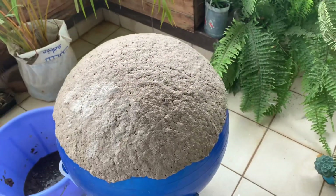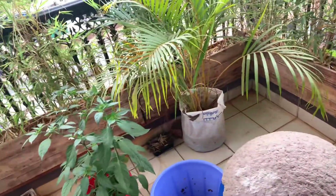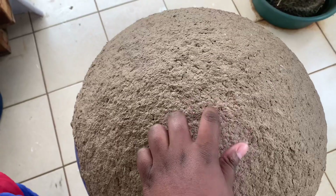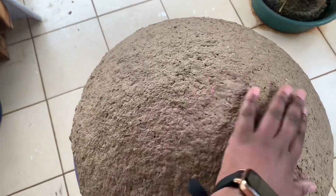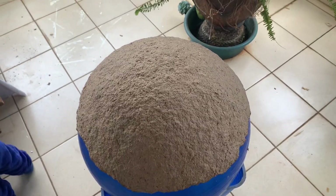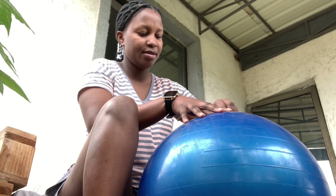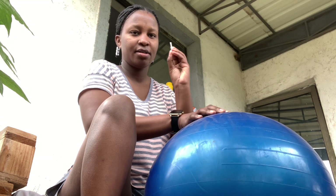You're going to let it rest and dry completely. Since I did this during winter, it took about a week to completely dry, so you need to have patience. Once it's dry it's very solid and secure — it will not crumble. In summer it should take about two to three days.